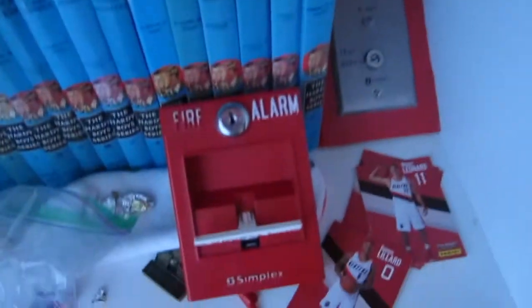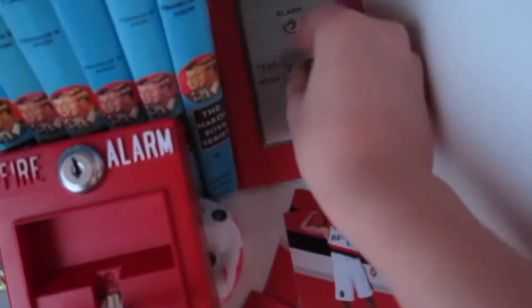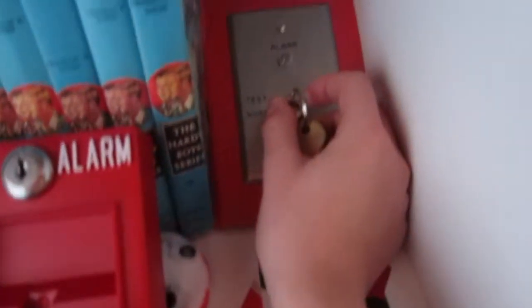I'm gonna grab my keys — right key — so I just do the testing. In 3... 2... 1...